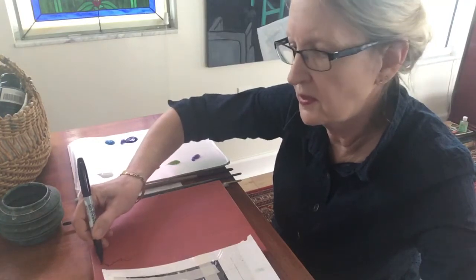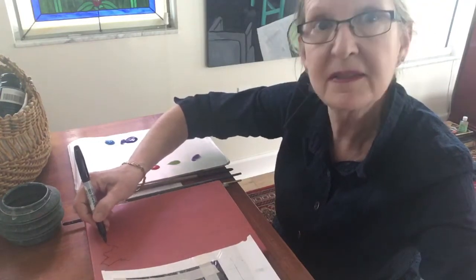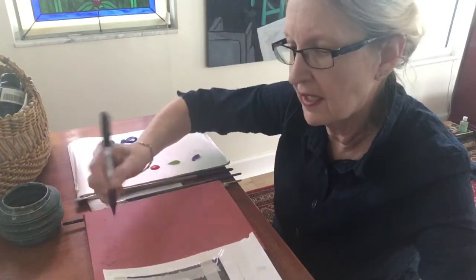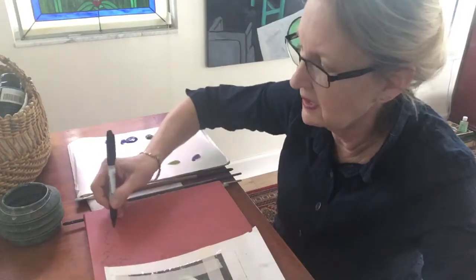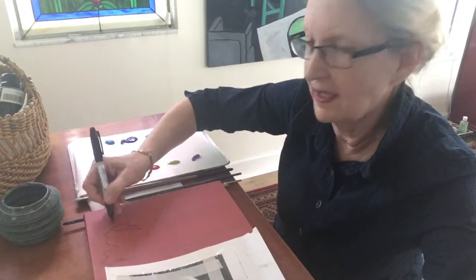I'm starting to sketch — as you can see, I'm using a dark marker and I'm following where the grid is and getting those shapes. All right, here we go.